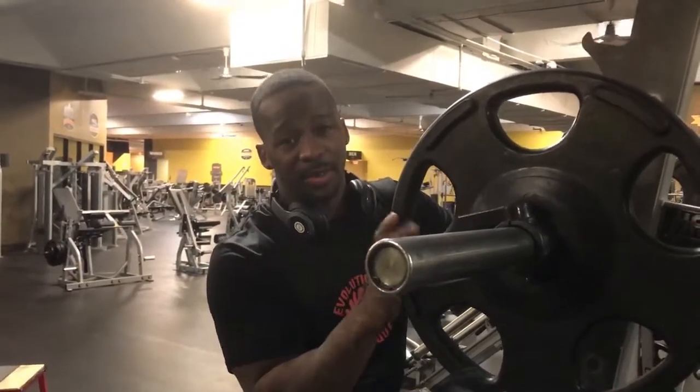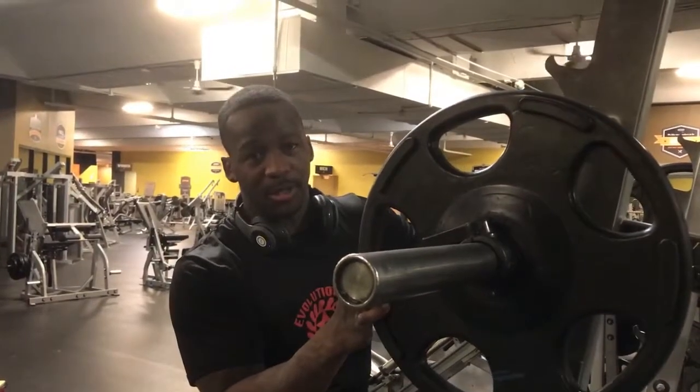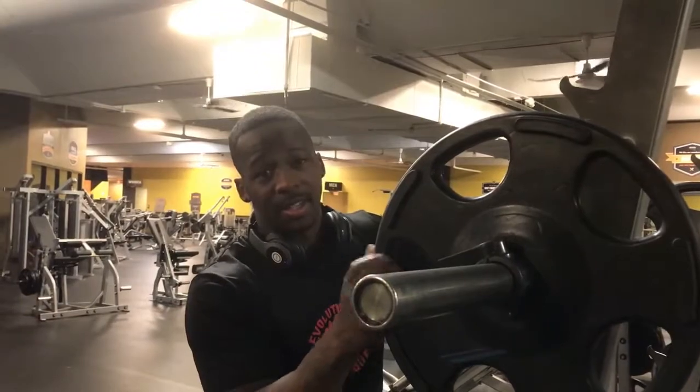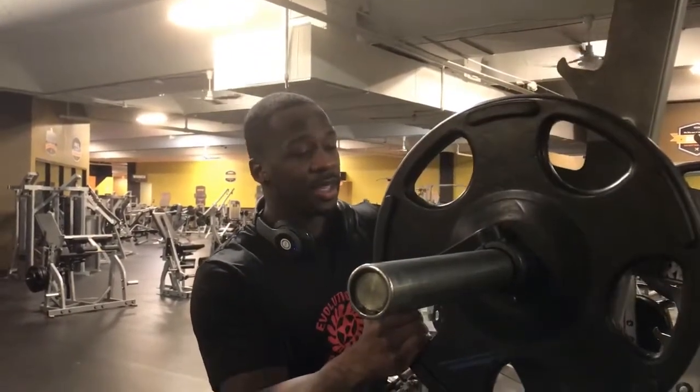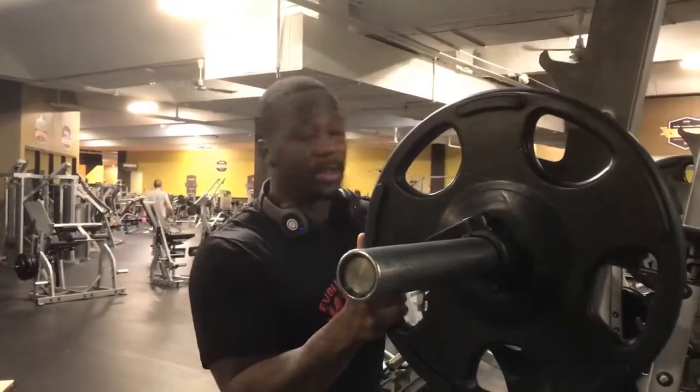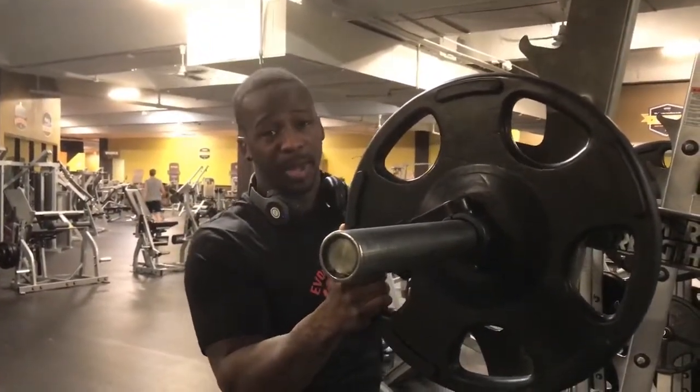Okay so homies and homets, today I'm gonna show you guys a box squat. The benefit of a box squat is it recruits more fibers, which results in more size and more strength, and it also helps you with your form of squatting. There are more benefits but those two are the main reasons.